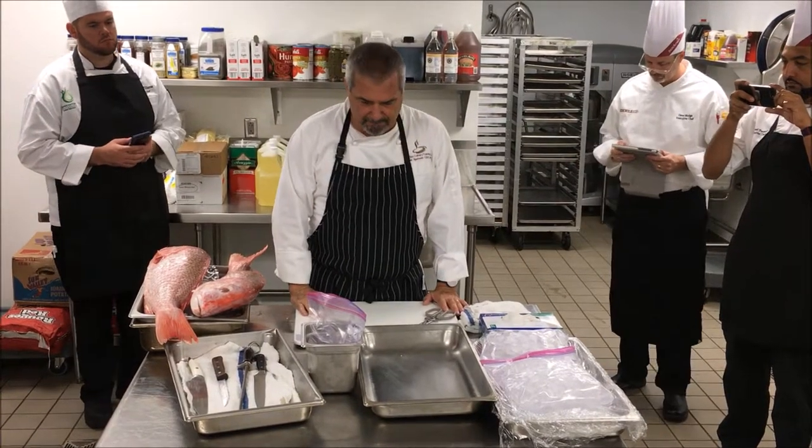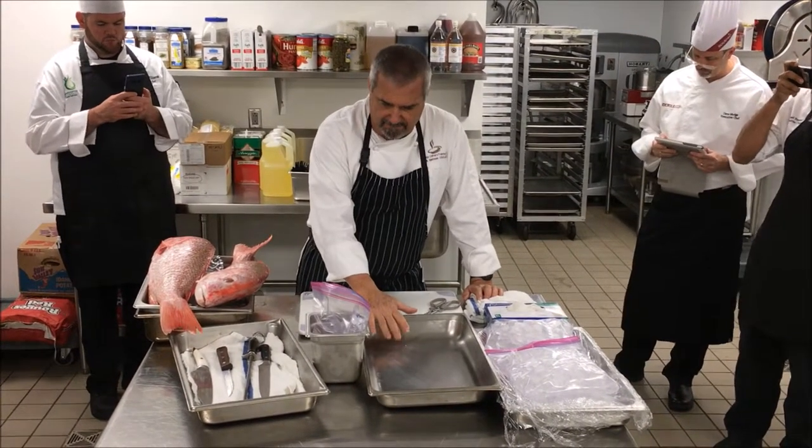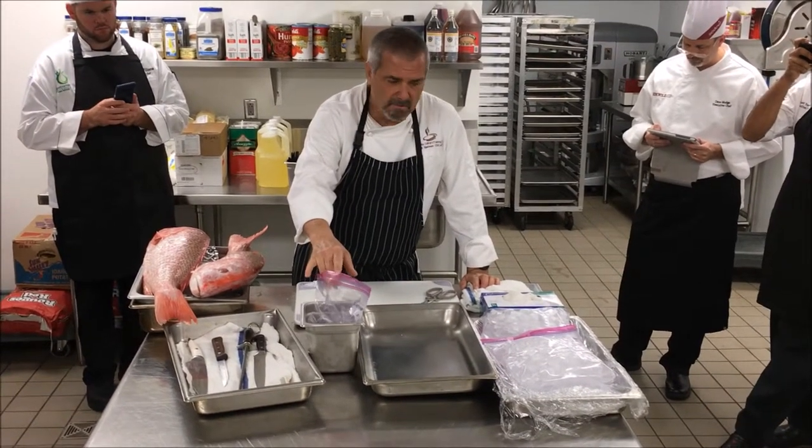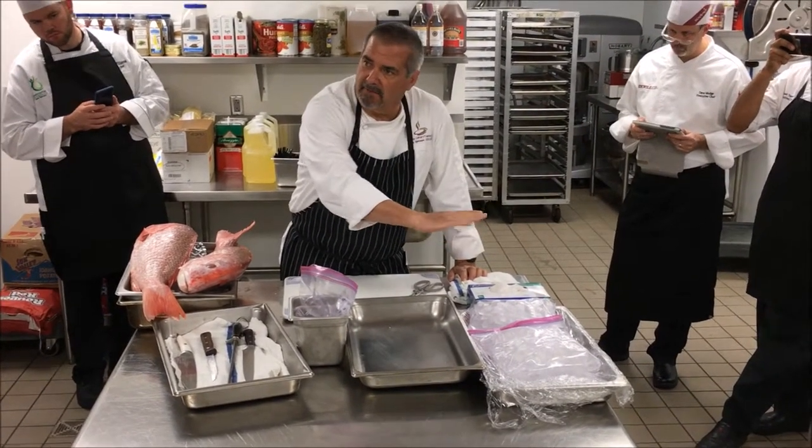My station setup is for my scrap, bones, and head. This is for guts, and that's for my fillets.